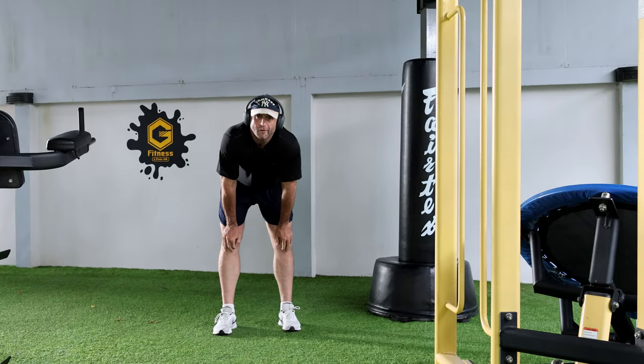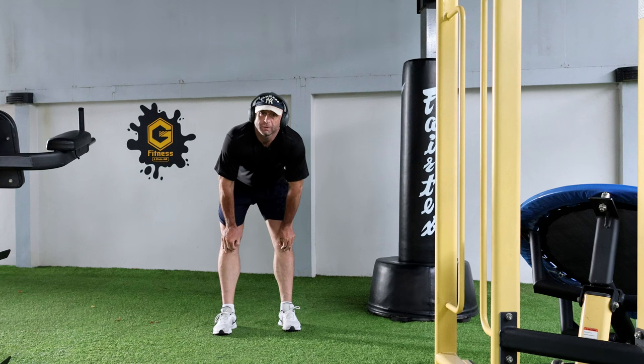Basketball. Good sport. Basketball, rugby, cricket — great sports.